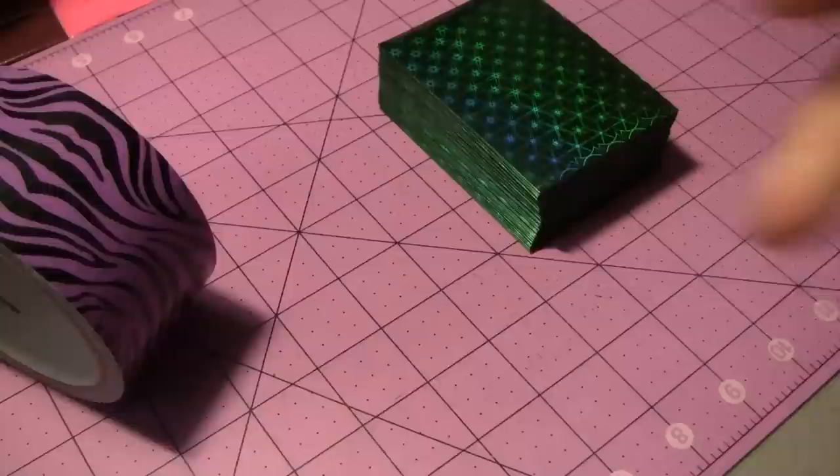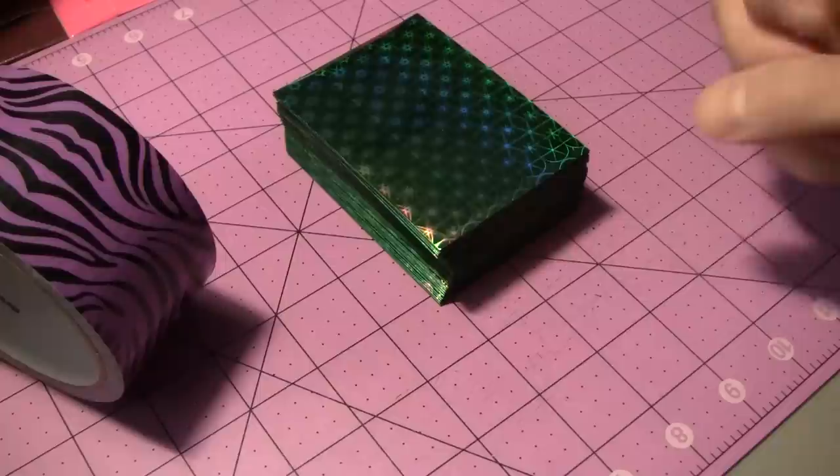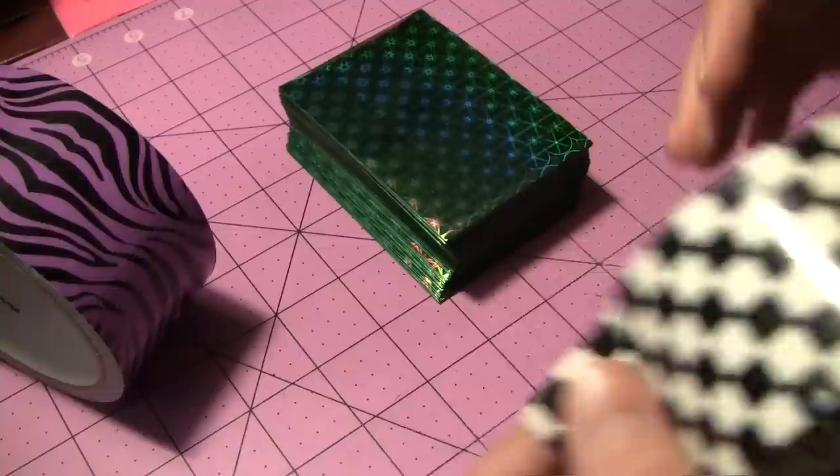So the first thing you're going to do is get the stack of cards that you're going to use. If you're using a deck of trading cards, get those out. If you're using two packs of playing cards and you want to throw them into a larger deck box, get both of those out, stack them on top of each other — that way you'll know exactly how big you need to make the deck box. So we're going to get our cards, stack them out like that, and now we're going to start making the strips that are going to wrap all the way around.